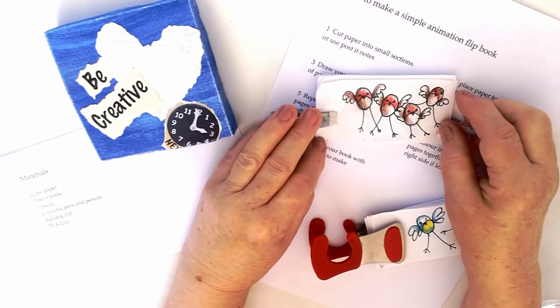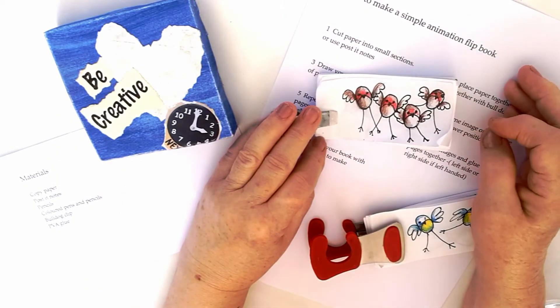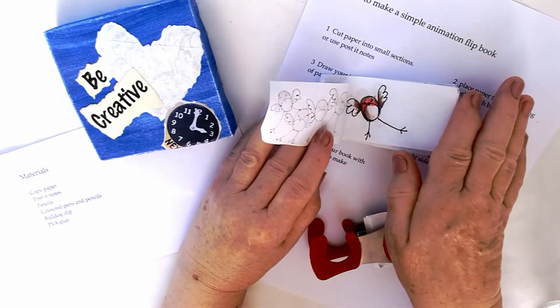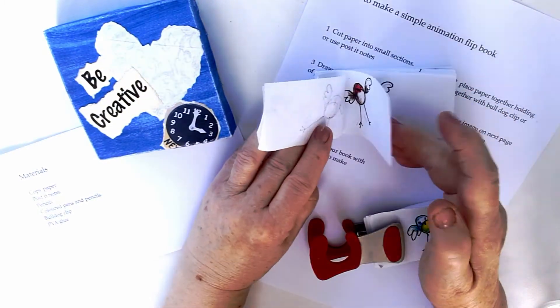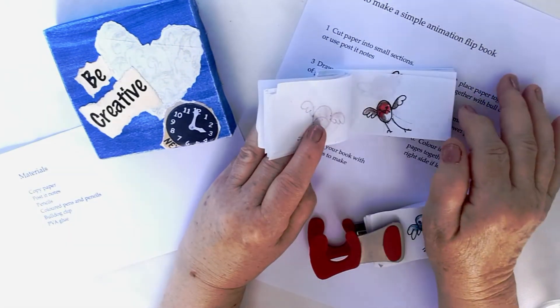Make a nice cover for your flipbook. As you can see, there are lots of pages required. You need lots to create animation.